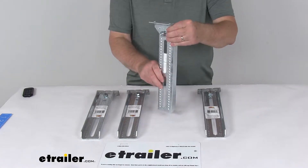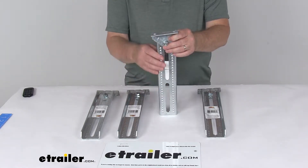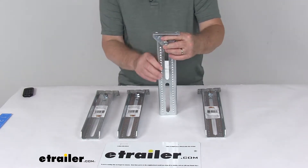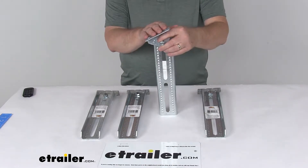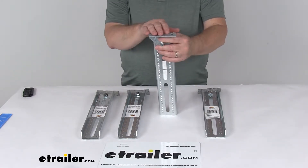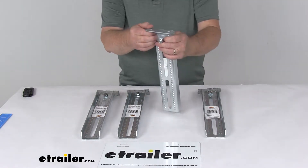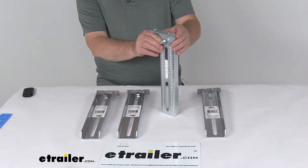These bolster and swivel bracket assemblies will let you install two bunk boards on your boat trailer. The bolster bracket and the swivel bracket are typically mounted upright on your boat trailer's cross members, and they allow a mounted bunk board — which runs from the front of the trailer to the back — to tilt to accommodate and support boat hulls of different sizes. The swivel brackets let you tilt the bunk board, helping you fit the boat hull snugly onto the trailer during the loading process.